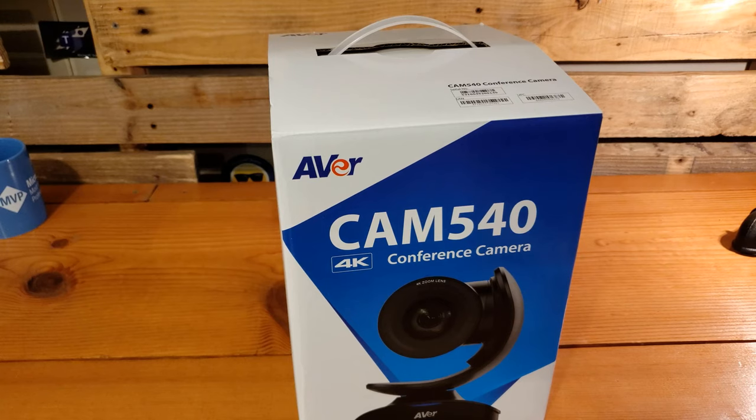We're going to take a look at getting this thing unboxed, set up, plugged in, managing it through the PTZ app, and then demonstrate some of that smart frame technology, as well as using it within Microsoft Teams and recording a frame with it in 4K. Okay, let's let the unboxing begin, shall we?